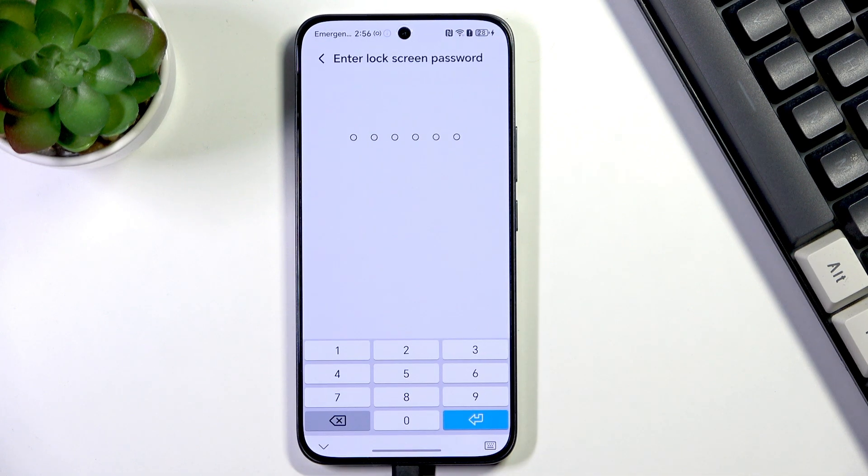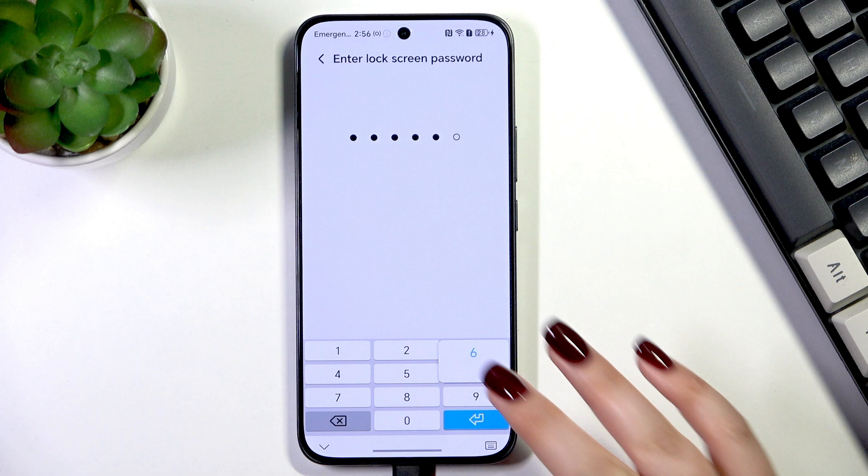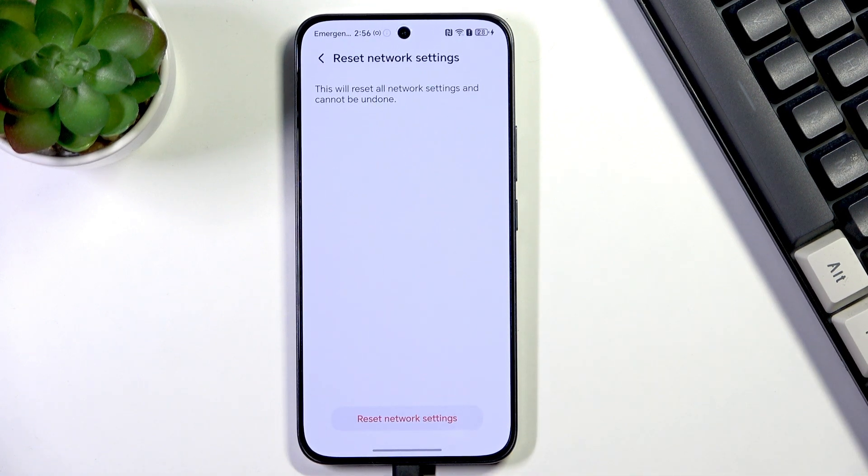Just open Reset Network Settings, enter the screen lock to confirm everything, and be aware because you cannot undo this action. For example, all of the Wi-Fi networks will be forgotten — your device will simply remove everything connected with the networking.